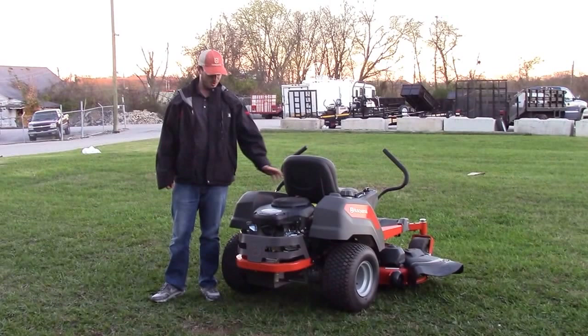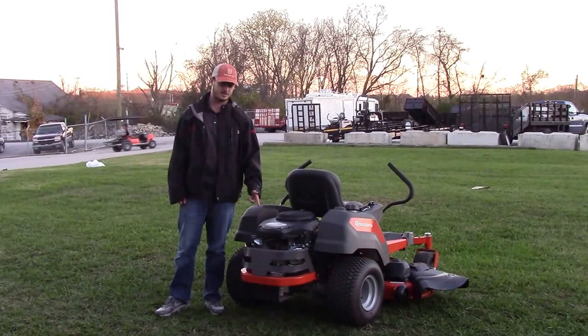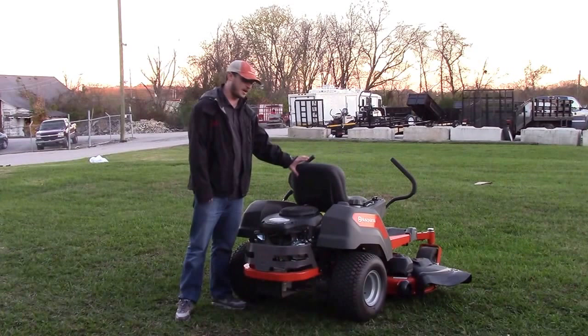On the back of the mower is where the engine is located, along with the muffler and engine guard. The engine on this one is the Kohler 7000 Series 26 horsepower. It also comes available with a Briggs & Stratton 24 horsepower. The battery is located up under the seat.